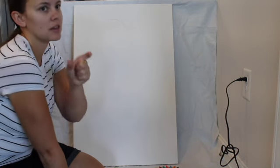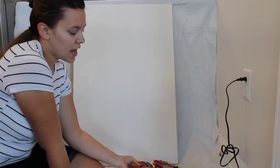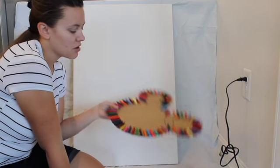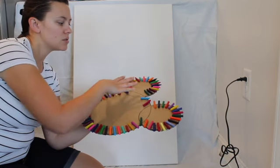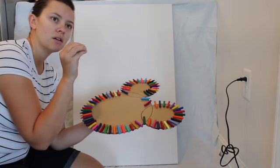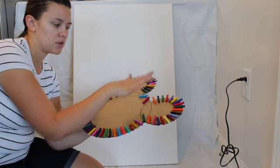Hey guys, so today we're doing something a little bit differently. We are going to be trying our hand at melted crayon art. For those of you who haven't done it, what you want to do is soak your crayons in warm soapy water — it'll take off the wrappers of your crayons.